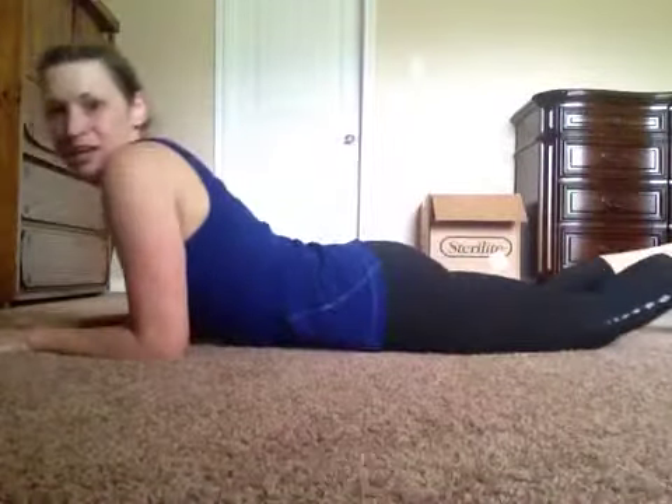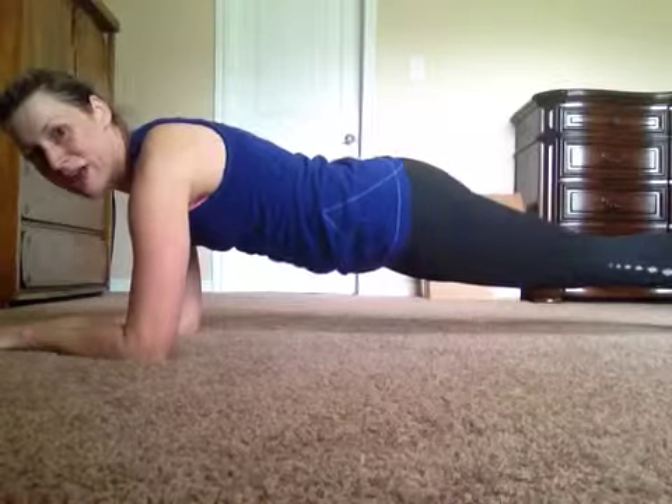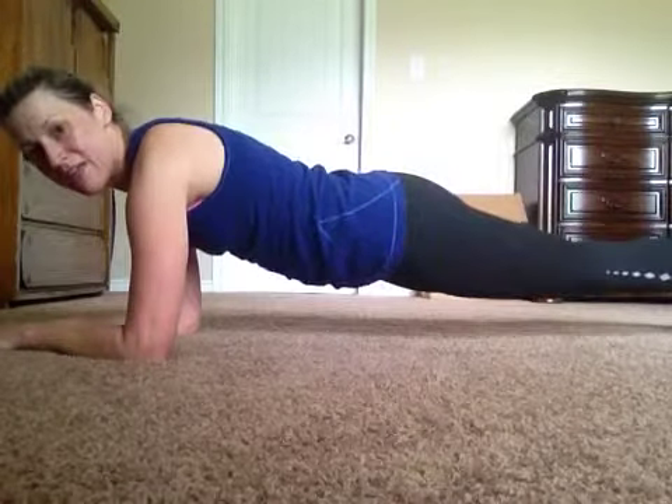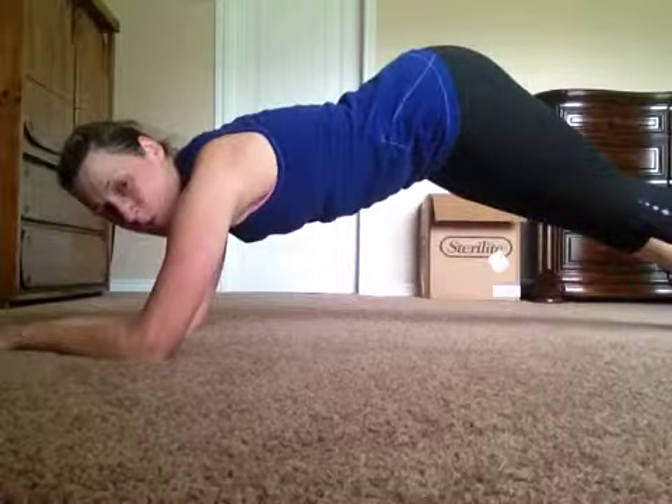You're gonna get on your elbows and your toes, and then make sure that your back is flat, your abs are engaged, you're squeezing your bottom, and then you're gonna lift up and pike it up and hold.